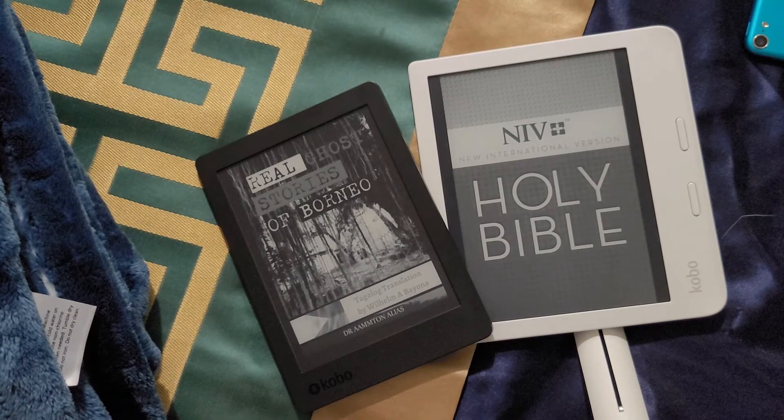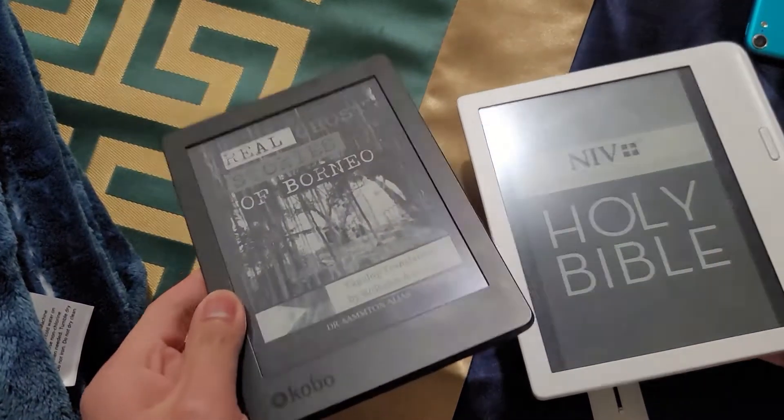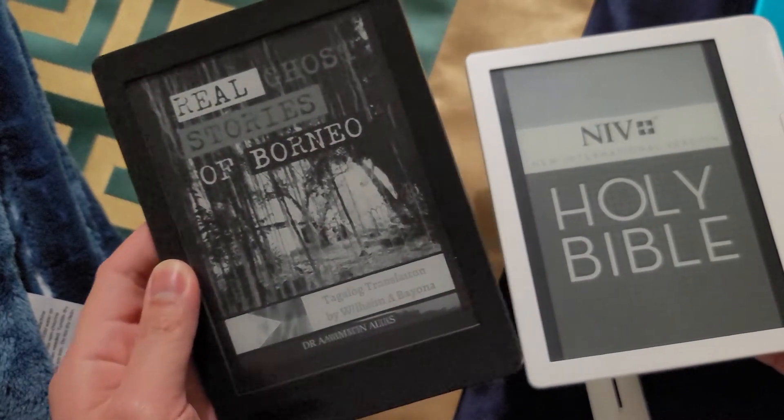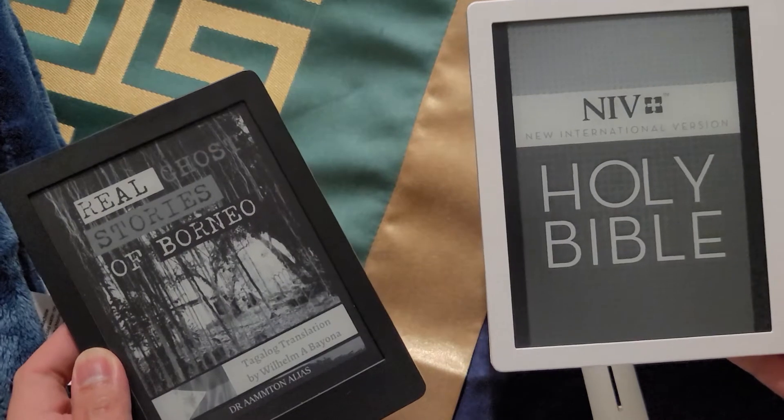Hello, this is me, your Techiesinger, and now I'm going to review a comparison between these two Kobo readers. The one on my left is the Kobo Aura Edition 2, and on my right side, this one is the Kobo Libra 2.